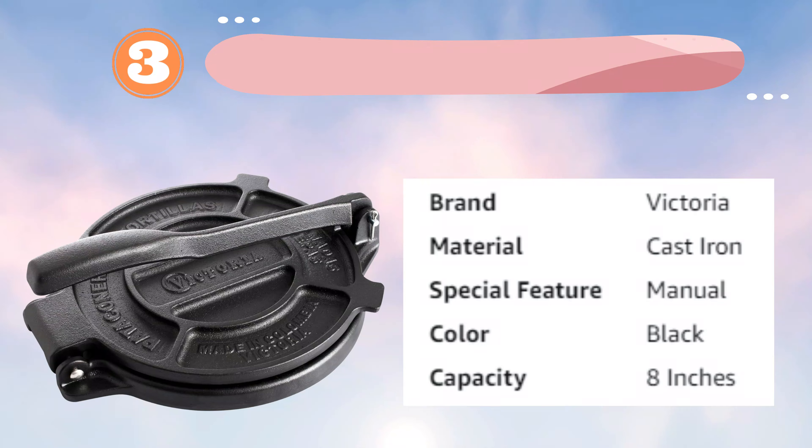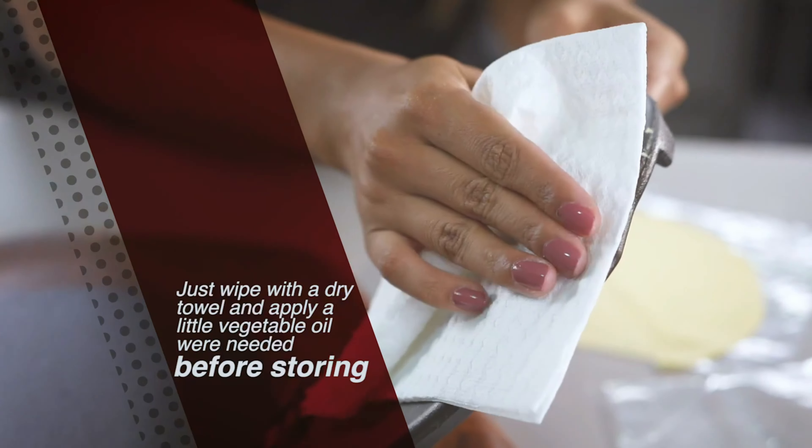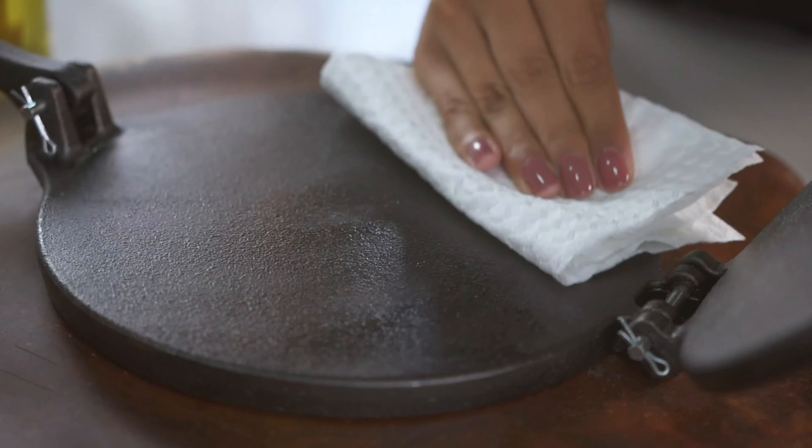Number 3: Victoria Roti Maker. The Victoria Cast Iron Tortilla Press is a premium kitchen tool designed for making tortillas, rotis, and other flatbreads with ease and precision. Made from high-quality, heavy-duty cast iron, this press is built to last, ensuring consistent performance over time. Its robust construction provides uniform pressure, resulting in perfectly shaped and evenly thin flatbreads. The Victoria Cast Iron Tortilla Press is both functional and aesthetically pleasing, making it a stylish addition to any kitchen. The heavy cast iron plates are pre-seasoned with non-GMO flaxseed oil, creating a naturally non-stick surface that enhances the flavor of your food while reducing the need for additional oils or fats.